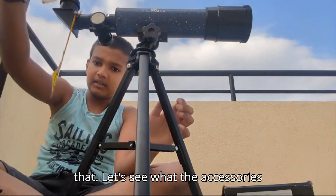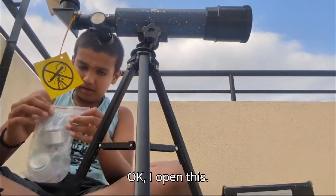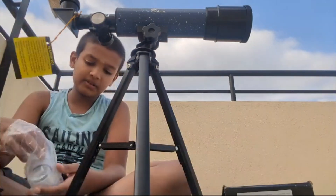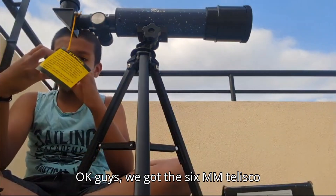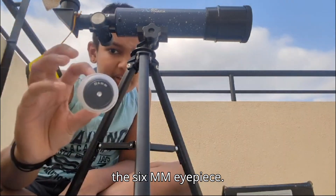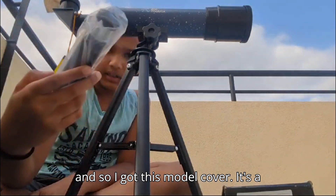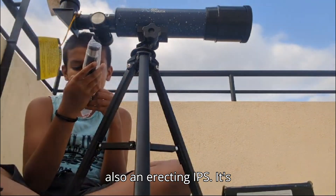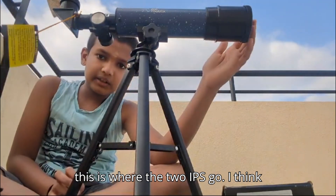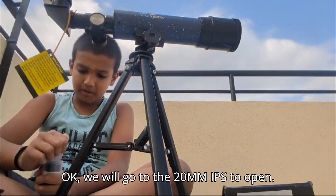Now let's go through the accessories. We have the 6mm eyepiece - I removed the cover and here it is. We also have the 20mm eyepiece. There's also an erecting eyepiece, which is a 0.5x. This is where the two eyepieces go. If you open it you can see through here.